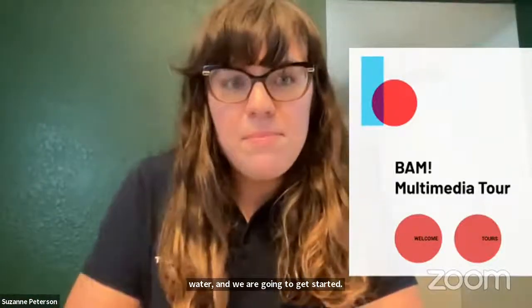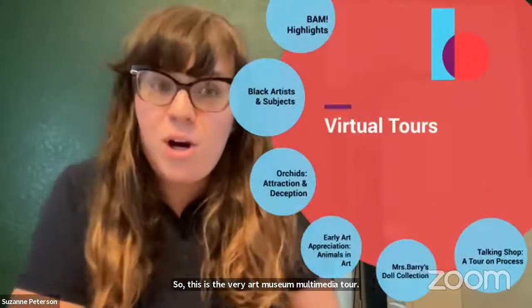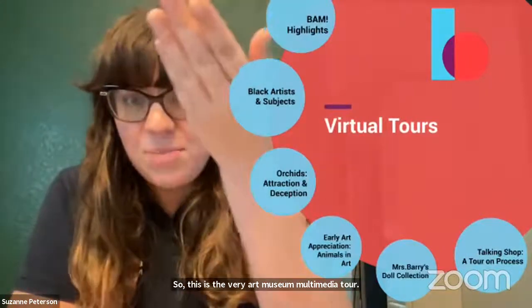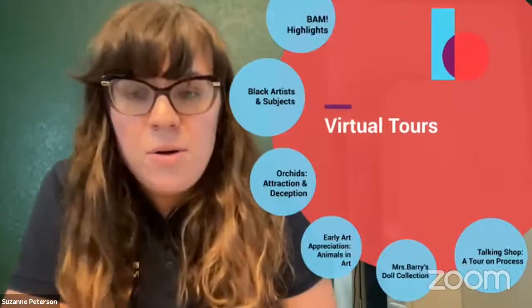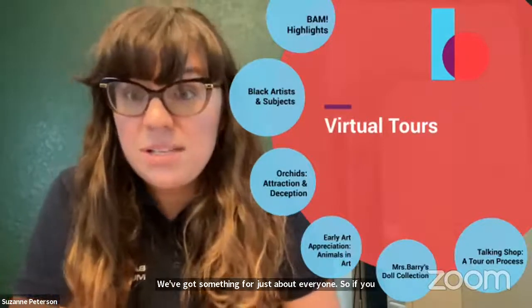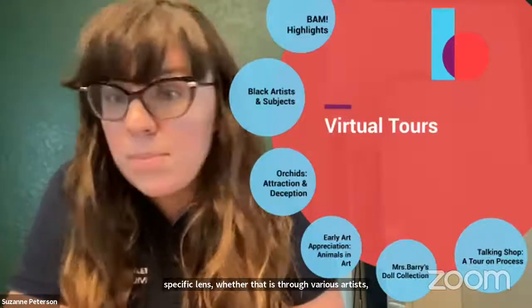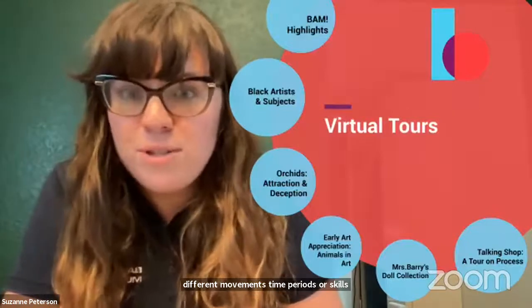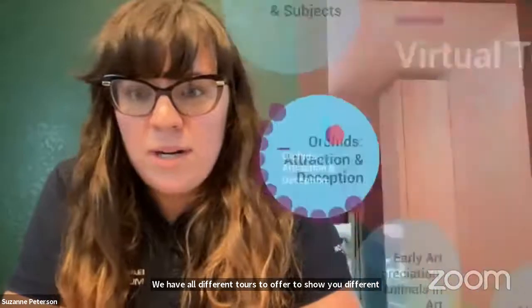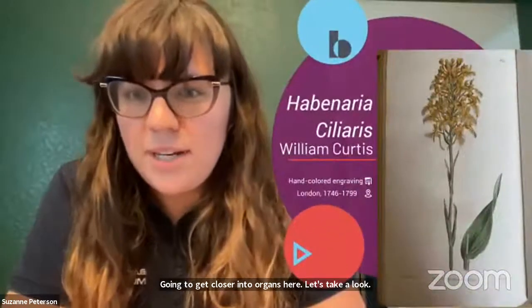This is the Berry Art Museum Multimedia Tour, and today I'll be showing you our changing exhibition: Orchids, Attraction and Deception. While we're on this page, I'd like to highlight the various tours we offer — we've got something for just about everyone, whether you want to explore our collection through various artists, different movements, time periods, or skill sets. We have all different tours to show you different ways to look at art. Let's get closer into Orchids. Welcome to Orchids, Attraction and Deception.